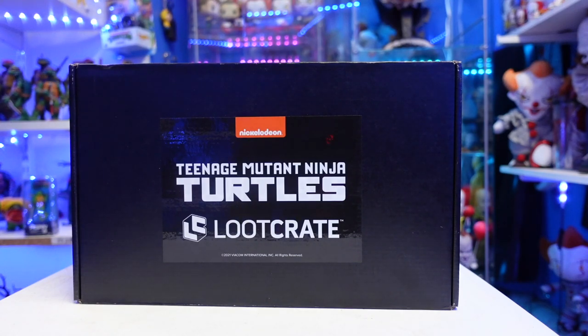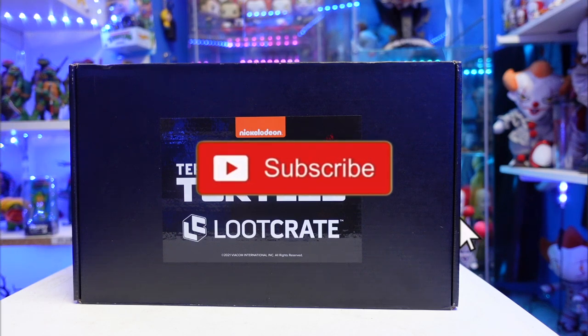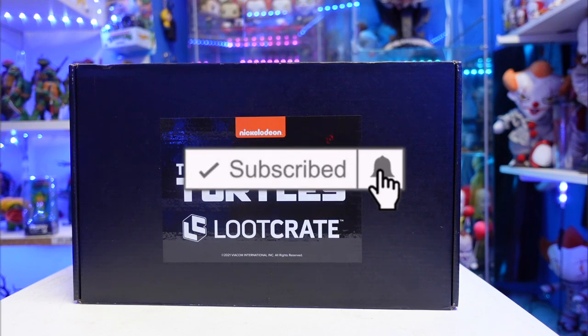What's going on guys? I am back with another review. I am so happy to finally have this because this sucker was pending with FedEx for almost two weeks with no activity whatsoever. And then once it shipped, it came in about two days.